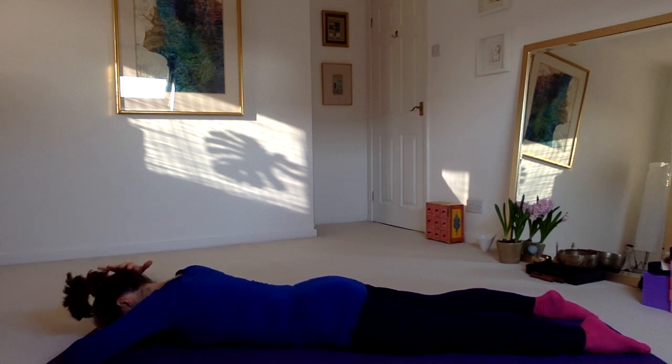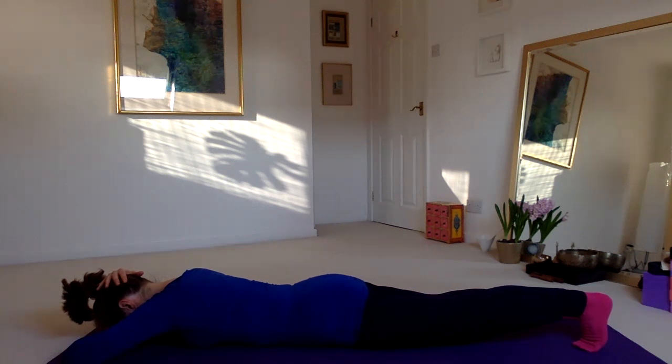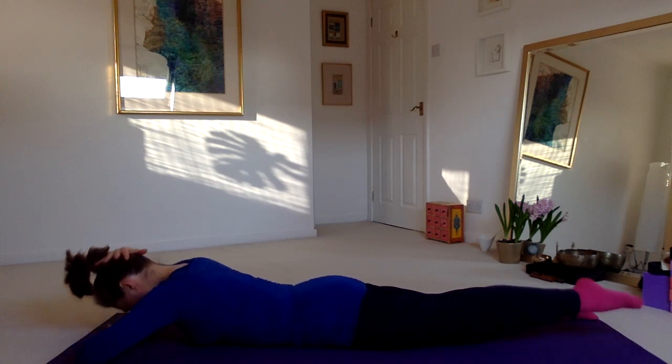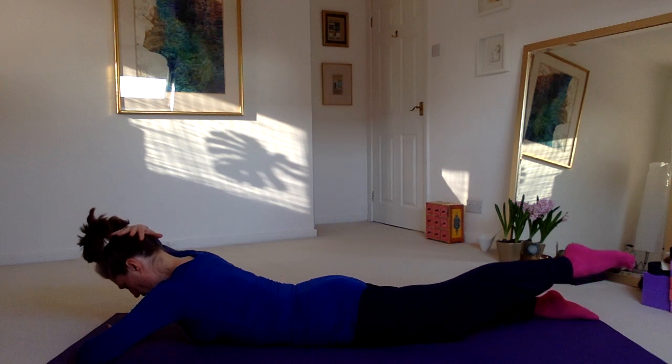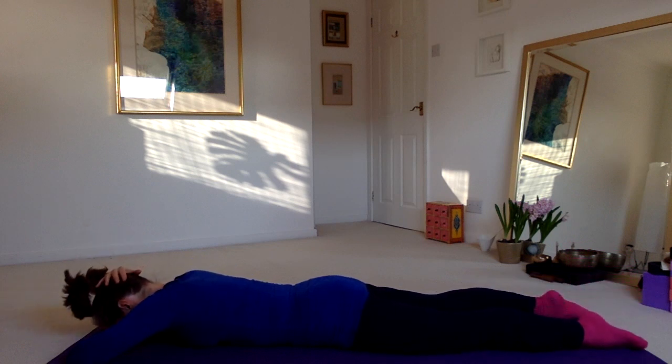Place the left hand to the back of the head. Curl the toes of the right foot under, pushing the heel to the wall behind you. Untuck the toes, and then raise your head, your chest, your left elbow, and your straight right leg — abdominal muscles on, chin tucking in — then release.